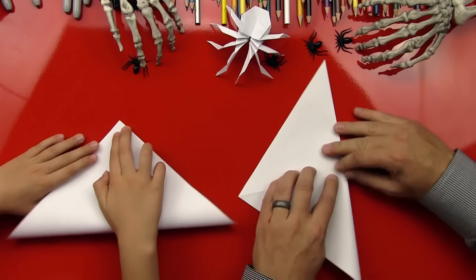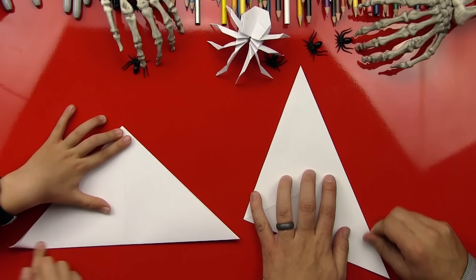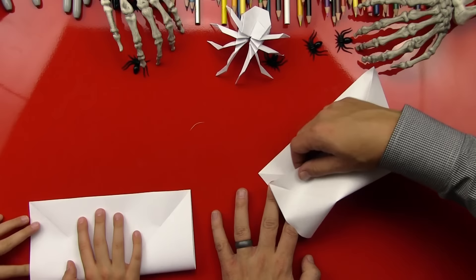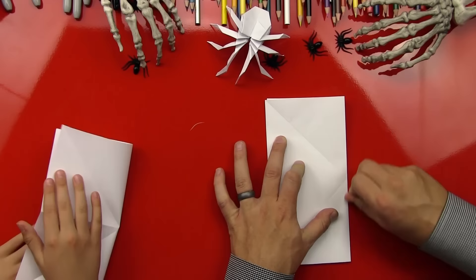We had fun decorating our studio — we got all our spooky stuff out. All right, we've got to open back up after you fold that and then we're going to flip it over, and then we're going to fold it in half. You want to make sure that all the edges are lined up nice and straight, and each corner lines up just right.